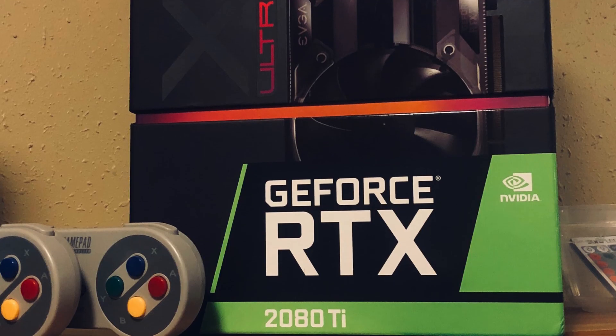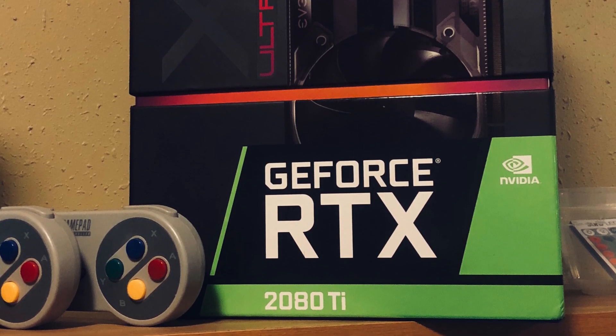A lot of the benchmarks I've seen so far have compared the 3080 against the 2080, but since they call it the new flagship, I think it makes the most sense to compare it against the 2080 Ti. So let's get into some game results and we'll see how this runs side-by-side with some footage of the RTX 2080 Ti at 1440p.